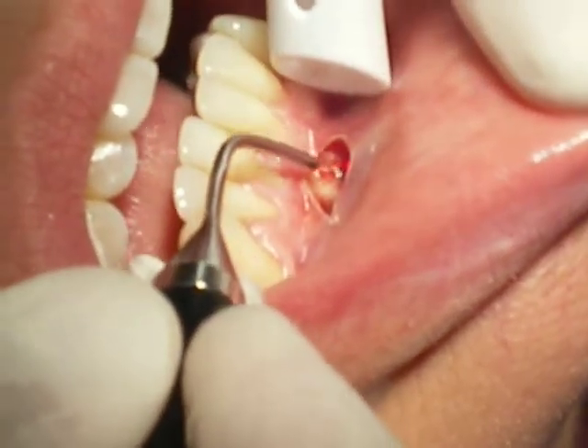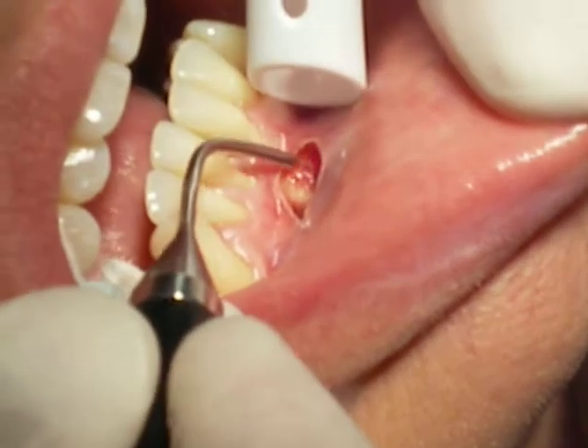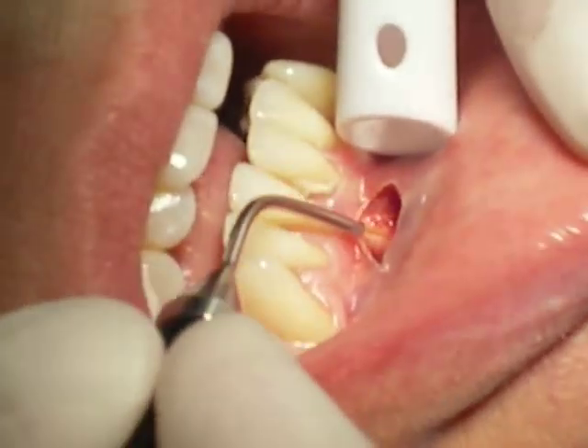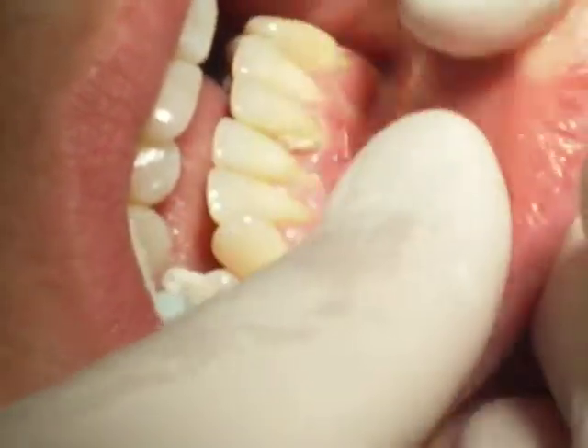Once the site has sealed in about 4 to 6 weeks, we'll have enough tissue relaxation to be able to repair the lack of thick tissue that's present.